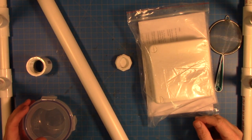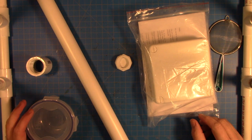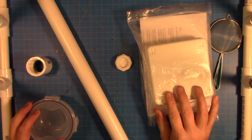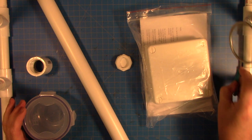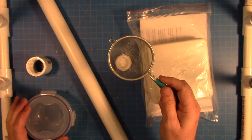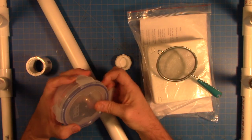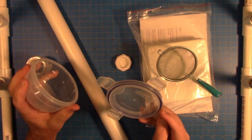On the bench today we have the makings of a DIY static grass applicator. I bought this on Amazon for about $30, and then I acquired the other pieces. I got a strainer — I bought a three-pack from Amazon as well — and this is what's going to actually hold the static grass.